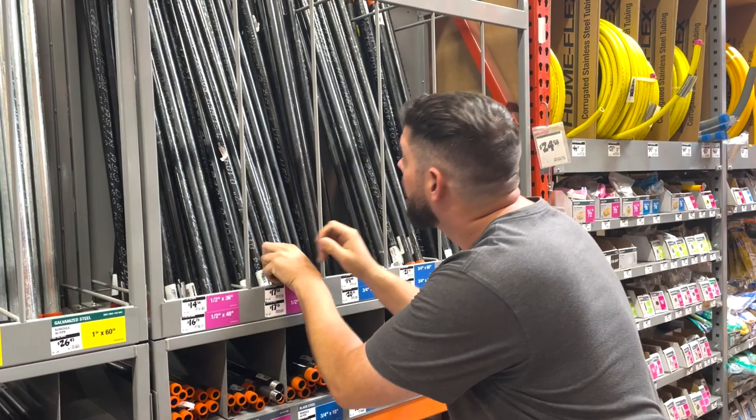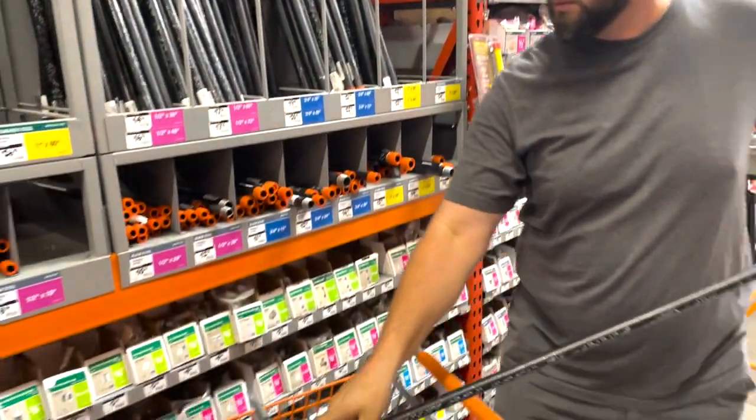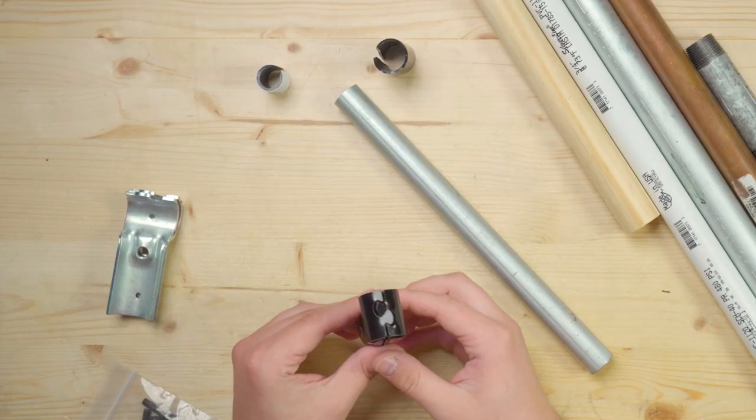It can be easy to get overwhelmed with all the options that you see, especially when you're trying to save money and not overbuild something. That's why today we're going to talk about some of the common options that you'll see out there and how you can choose the right one for your specific project based on cost and strength. My name is Jake, and here at Maker Pipe,